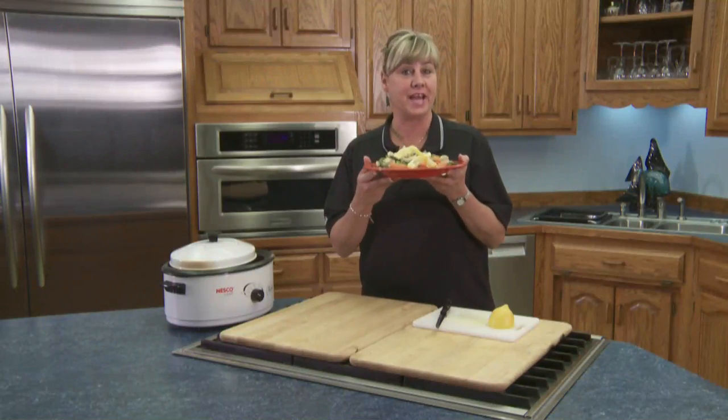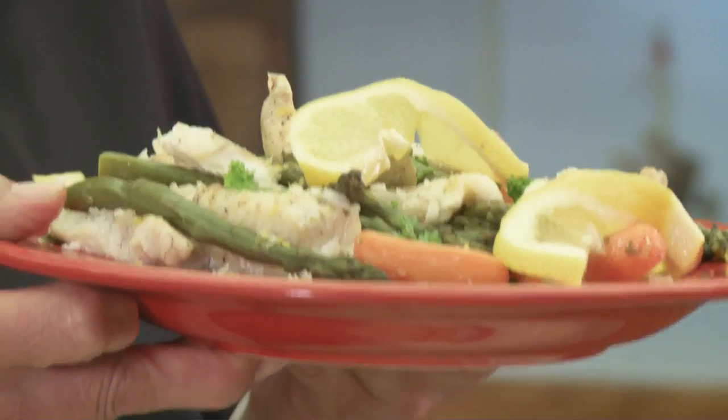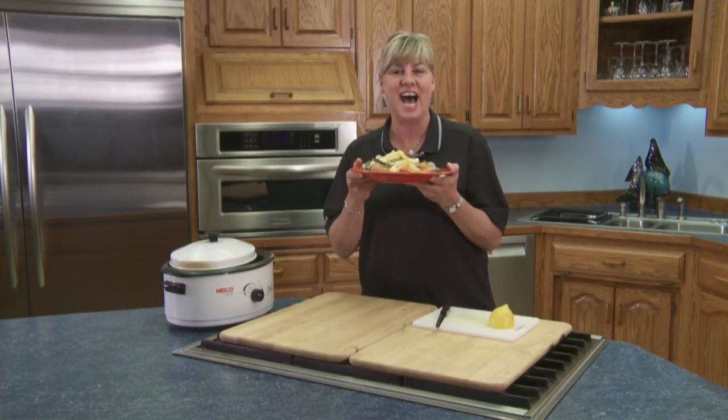Just take a look at that crock-pot fish with yummy fresh asparagus. What's that they say? Just set it and forget it? Exactly. I'm Chris Winkleman.